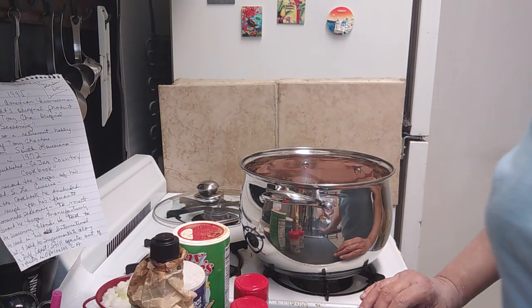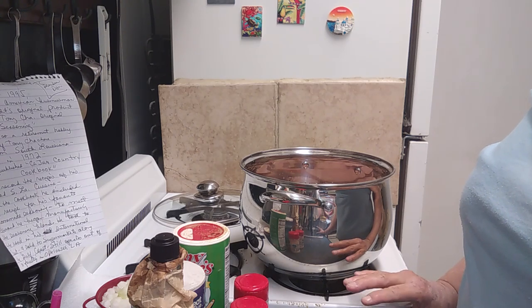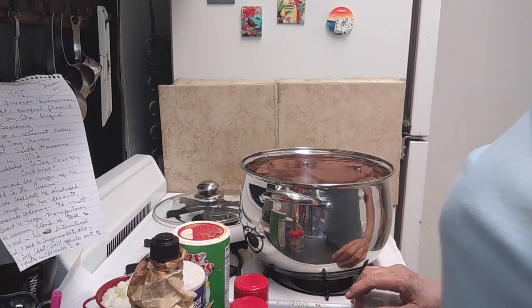Normally I would set it to 450 and then stick the beans in that hot oven for about 10 minutes and then turn it down to 250. But because of my short-term memory — which I no longer have possession of, it took a hike a long time ago — my long-term memory I can remember everything. So the reason I'm not doing that, I'm just going to start out at 250 degrees. I will get the beans hot on top of the stove before I put them in the oven.